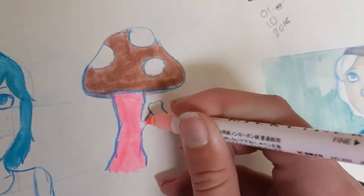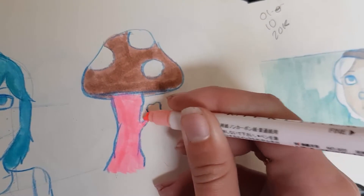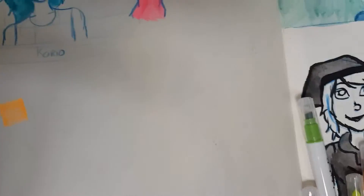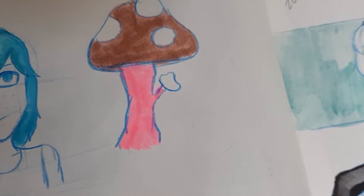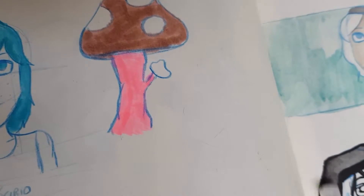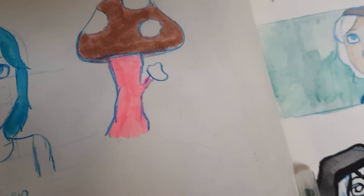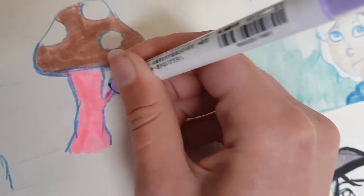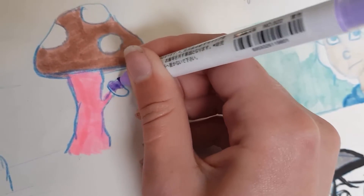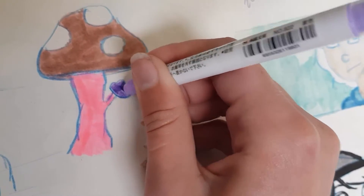Who said we have to have normal-looking things when we can have ridiculousness. I should really do a full proper set of swatches. Let's try out a purple now. Is it going to be obnoxiously bright? No? Okay. Cool.